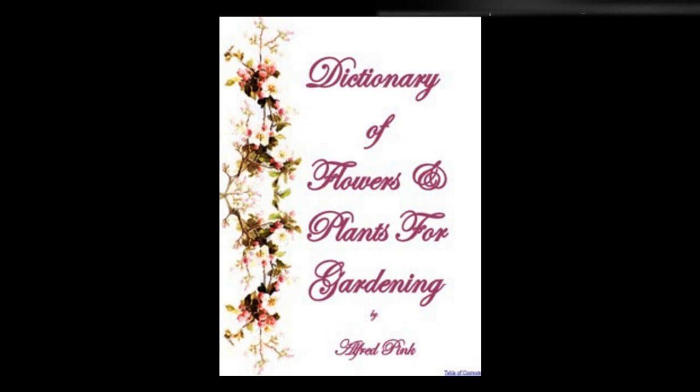Swainsonia galegifolia alba — A graceful and charming cool greenhouse plant, with fern-like evergreen foliage and pure white flowers, which are borne from April to November. The soil most suitable for it is a mixture of loam and sandy peat. Cuttings of the young growth planted in sand under glass strike readily. Height: 2 feet.